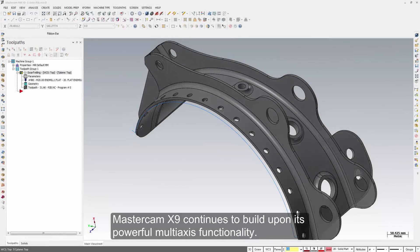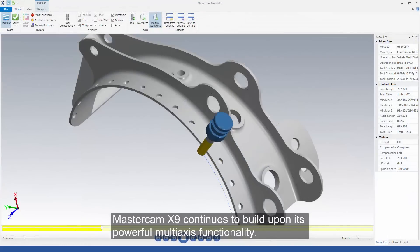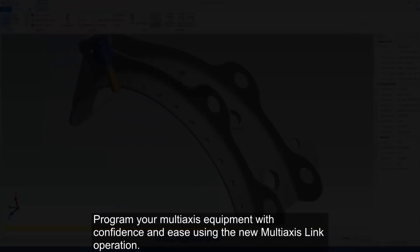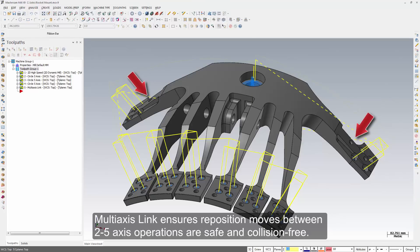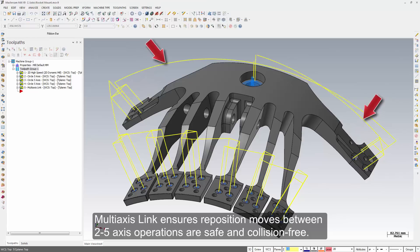Mastercam X9 continues to build upon its powerful multi-axis functionality. Program your multi-axis equipment with confidence and ease using the new multi-axis link operation. Multi-axis link ensures reposition moves between two through five-axis operations are safe and collision-free.